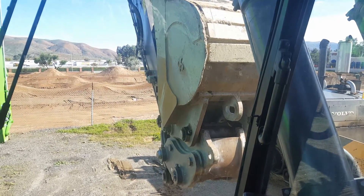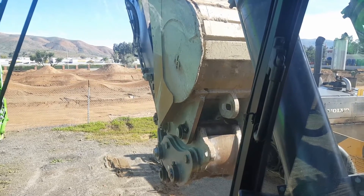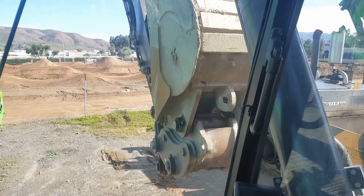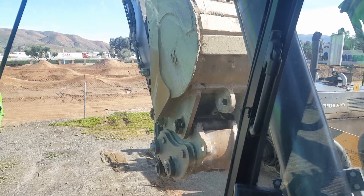First, set up the machine so that the bucket and stick are curled in as much as possible. There's a lock bar on the quick coupler and you want it to fall out of the way of the retracting cylinder.